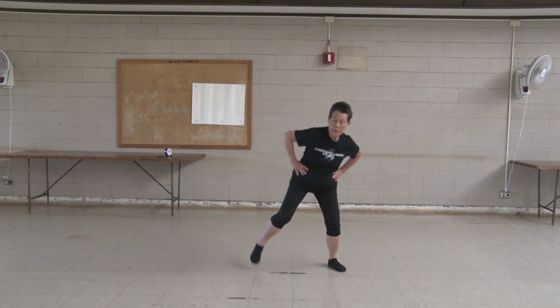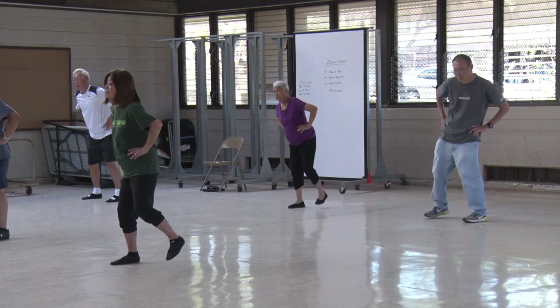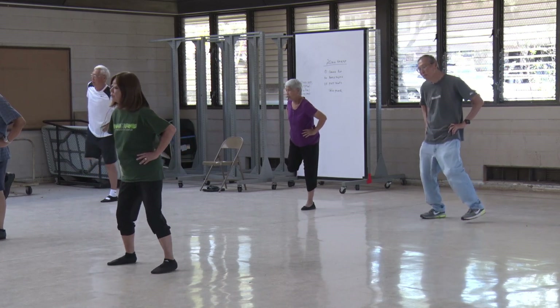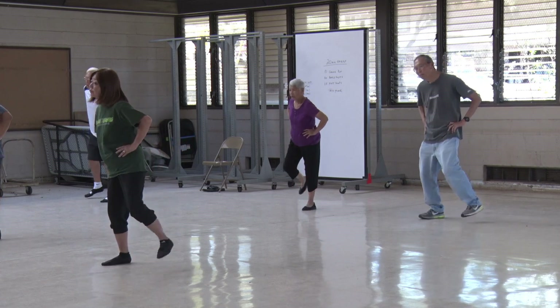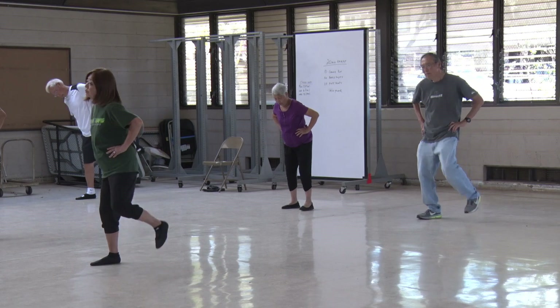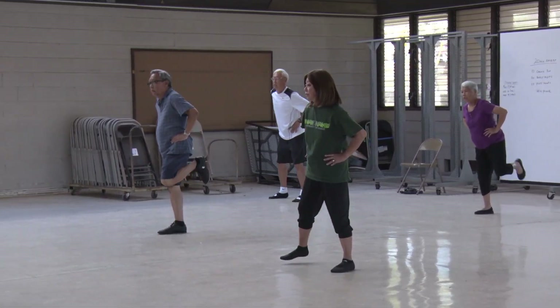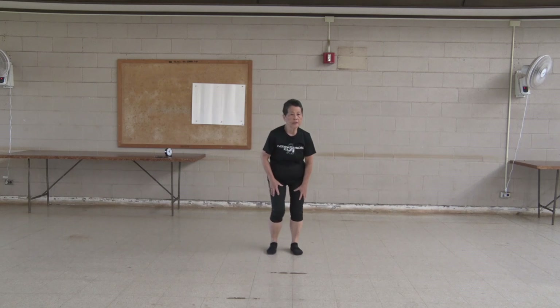two, three, four, five, six, seven, eight, nine, ten. Turn your knees.